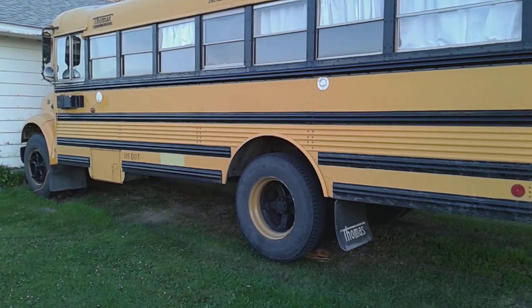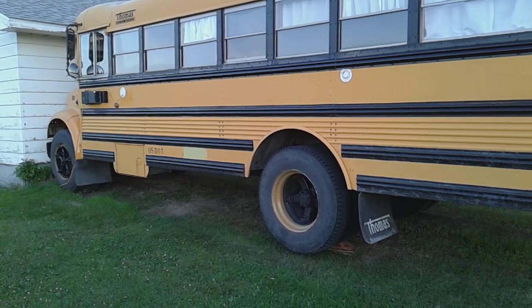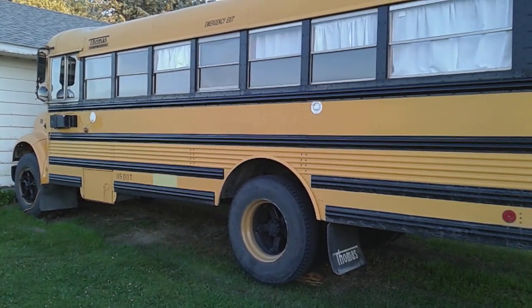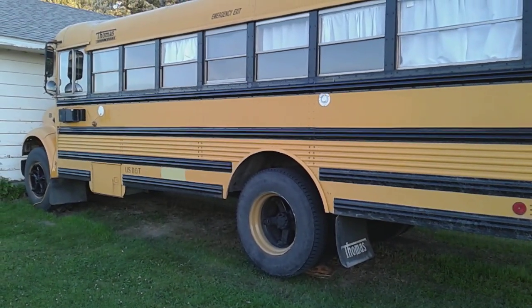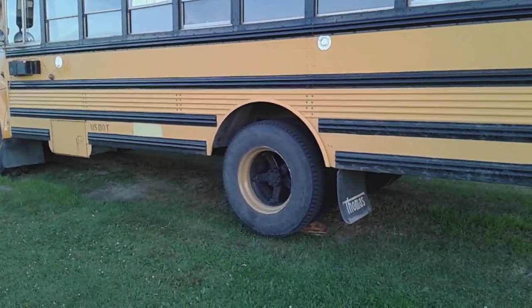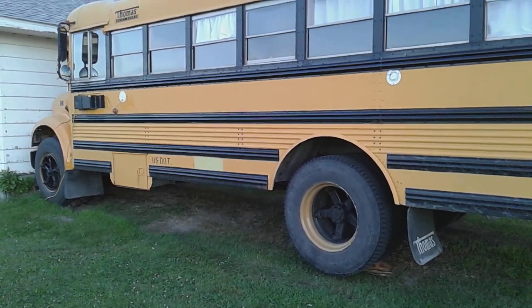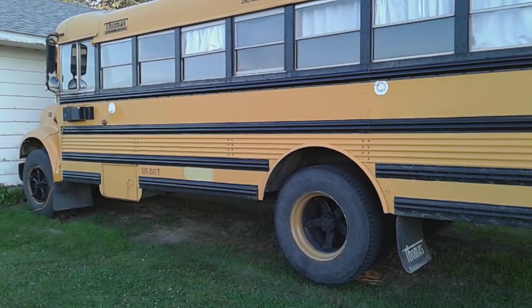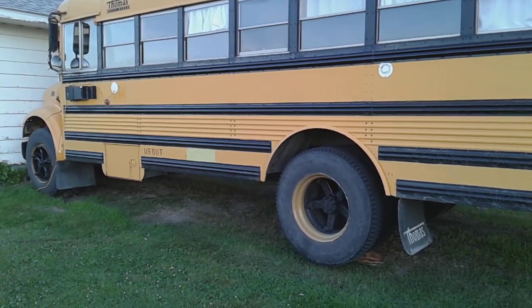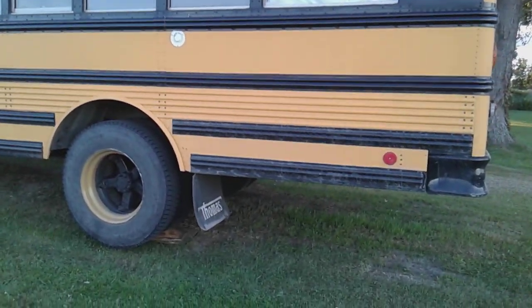Real quick before I show you the back of the bus — I did dress the wheels up a little bit. If any of you watched my older videos before the bus build, I had the Eco Mudder project and the engine was painted caterpillar yellow. I had a whole can of caterpillar yellow left and decided to dress the wheels up just a little bit. It's only temporary because the whole bus is getting painted and the yellow wheels are not going to stay, but instead of the plain nasty black I decided to dress it up a little.